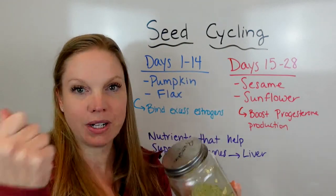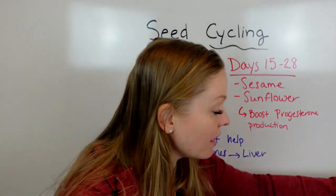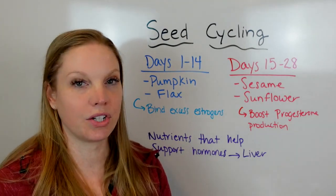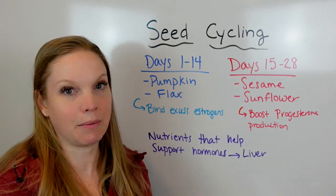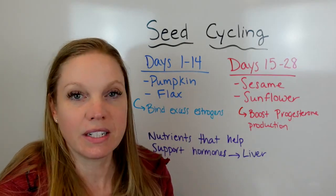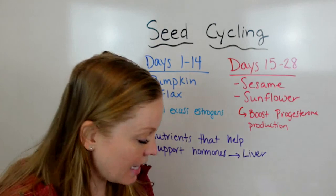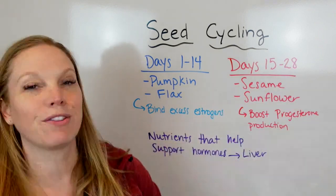I put a tablespoon of pumpkin and a tablespoon of flax in a shake. You can also put it in a salad, cottage cheese, yogurt, or bake with it. I have a ton of recipes using the seed powder to make protein balls, muffins, things like that — just to get these nutrients in. And then it's the same thing for days 15 through 28.